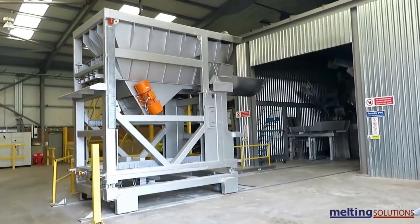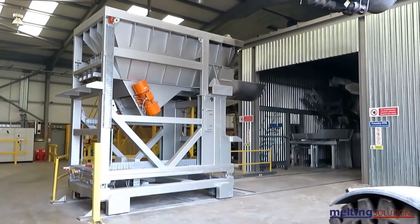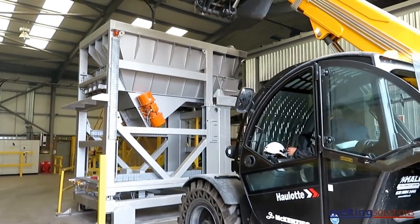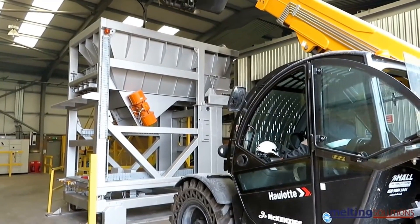The sorted aluminum is then melted down in a furnace. The furnace can be a reverberatory furnace, a rotary furnace, or an electric arc furnace. The type of furnace used depends on the type and quality of the aluminum scrap.